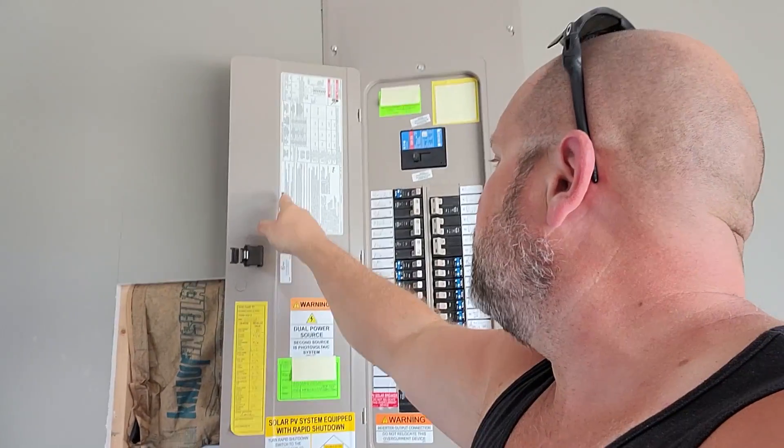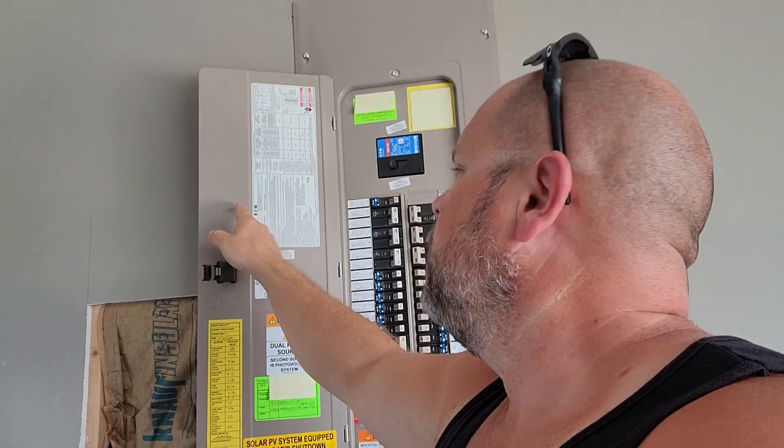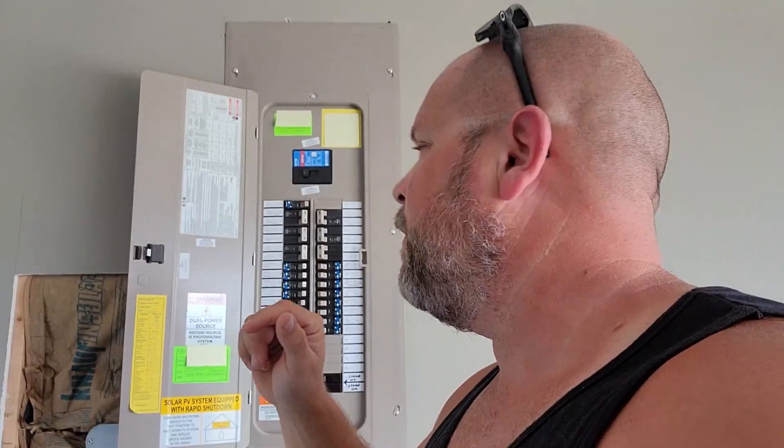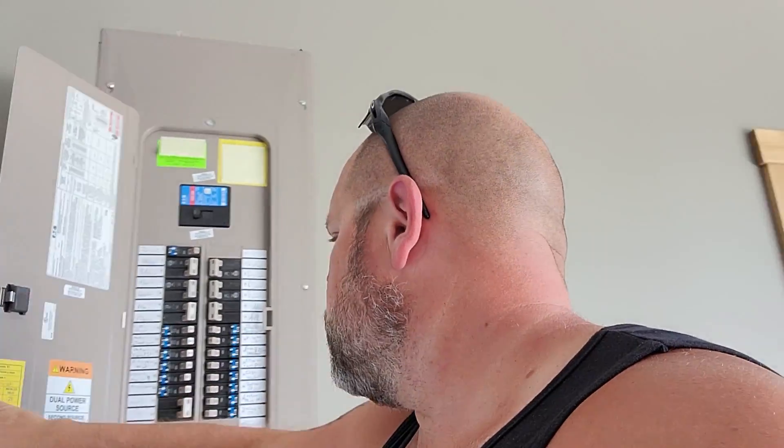Yours may be different because it all depends on your bus bar or your bus rating, which like I said, this is 225 max amps. That's very important — you'll have to decide that as you get into building your own. But that's all that's going on in that panel: just some labeling and the actual wiring going into it.